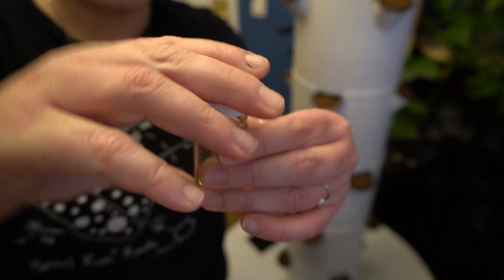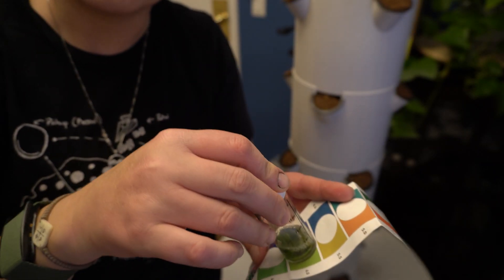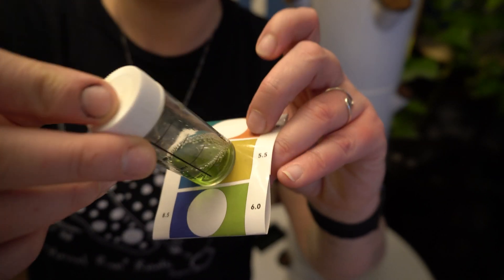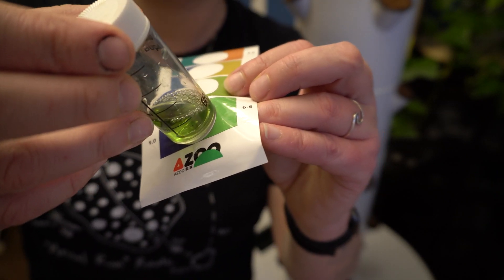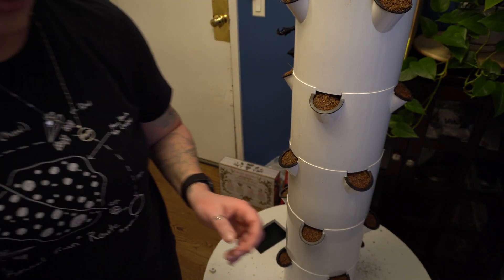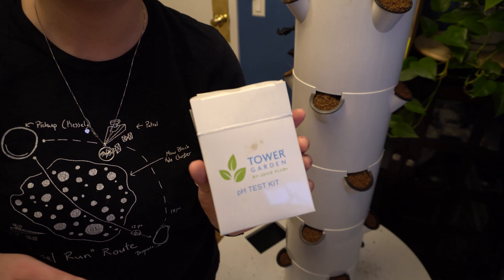Put the little lid on it and shake it up. I'm thinking we are pretty much perfect at six. That looks pretty good — it's not yellowy, it's pretty much there. I think it's between six and 6.5, which means it's perfect. After that, I just like to toss this water out, put everything back into its box, and store it in a safe place.